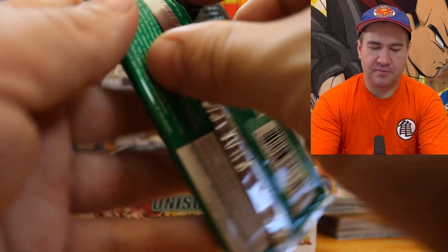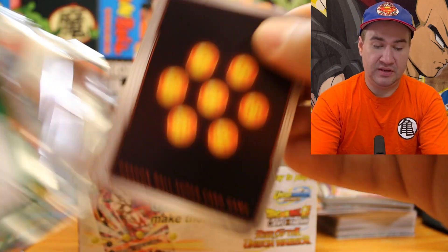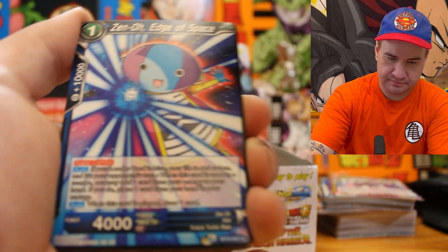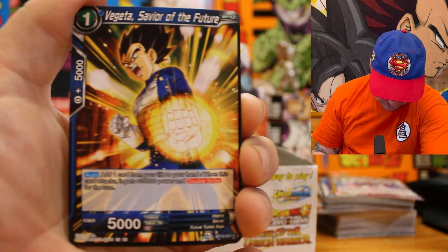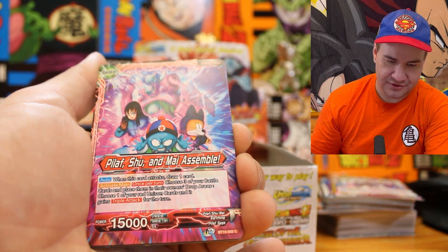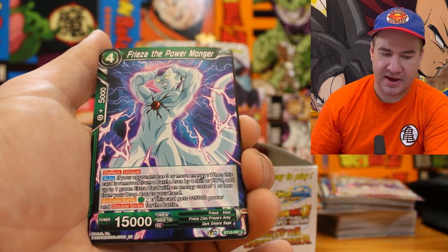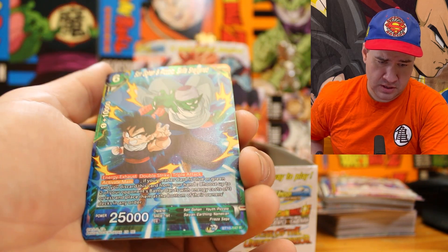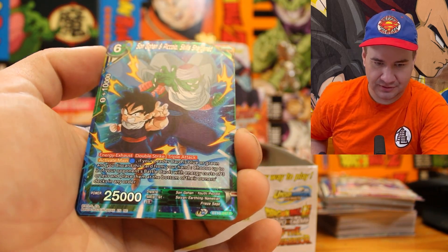Next pack of Dragon Ball Second Edition Rise of the Unison Warrior — where we could still pull the SSJ4 Vegeta Full Art Super Secret Rare, Mega Shinron, Supreme Kai of Time, Zeno, Fused Zamazu. We get Vegeta Savior of the Future, Pilaf Shu and Mai Assemble — that's pretty cool. Dragon Ball Chaser, Frieza the Power Monger, Burning Kamehameha. We get Son Gohan and Piccolo Skills Sharpened — that's a really sick card. Behind it, Bulma Devoted Supporter.